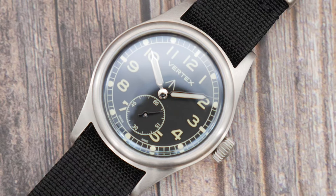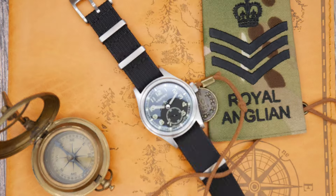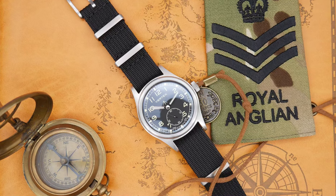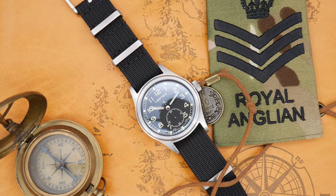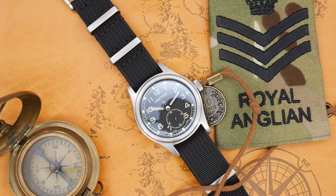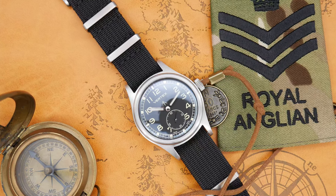This is the elaborate movement, described on the Vertex website as adorned with blue screws, custom detailing and a custom Vertex rotor counterweight. Unfortunately you just can't see it — you have a solid case back with a printed serial number on the back.